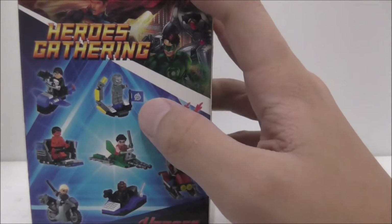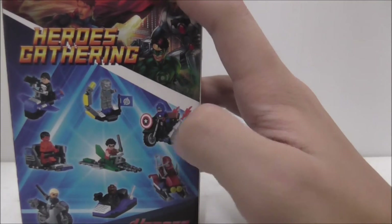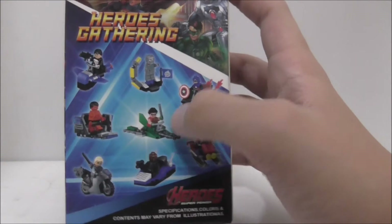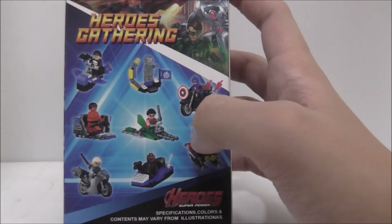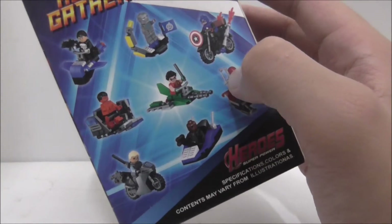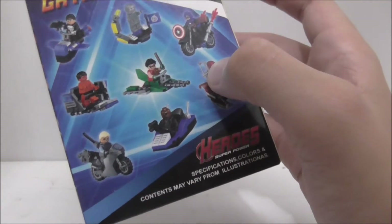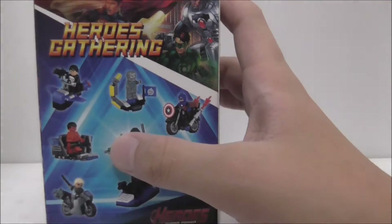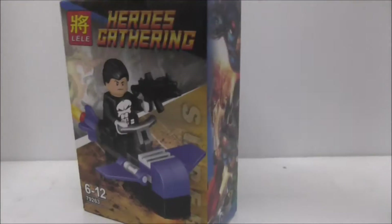You got Iron Man in his assembling suit thing with Avengers flag, Captain America in his motorcycle, also in his jet ski snow ski thing, Robin in his flyer, Nick Fury in his boat, and Slade Wilson — which is Deathstroke — on a sport bike, and Red Hulk in a box thingy. That's it for the box.